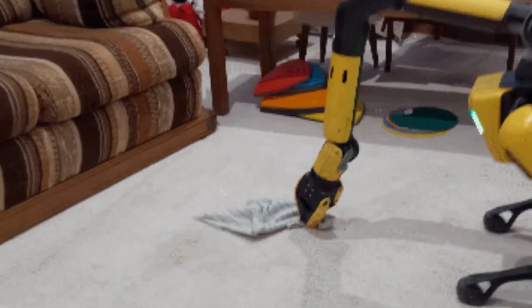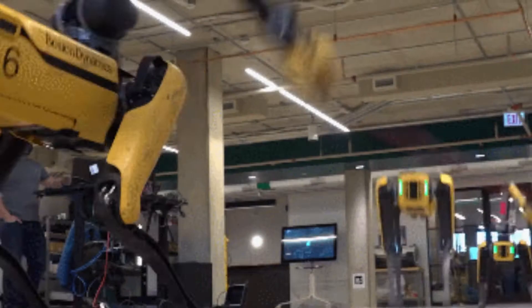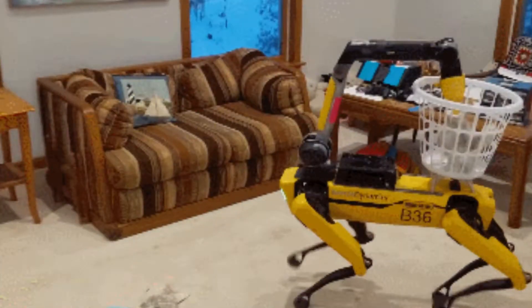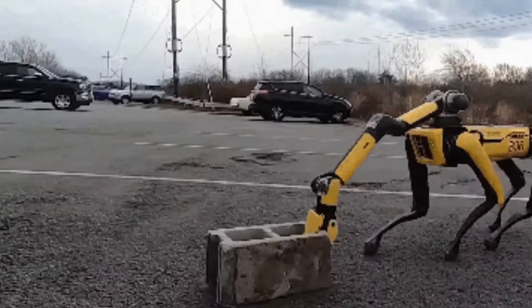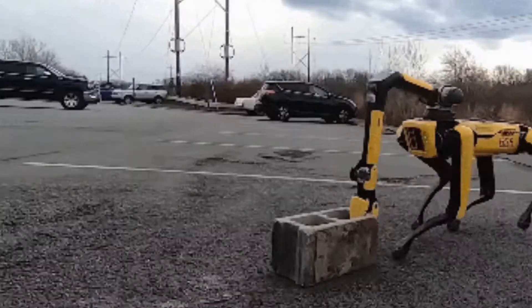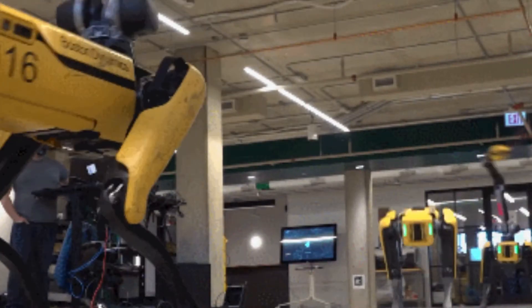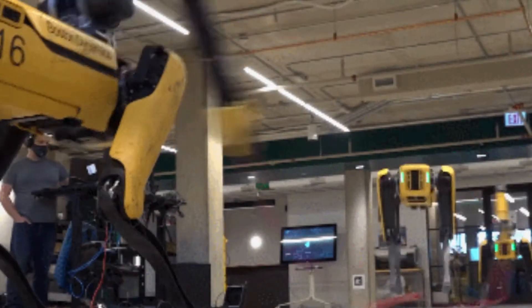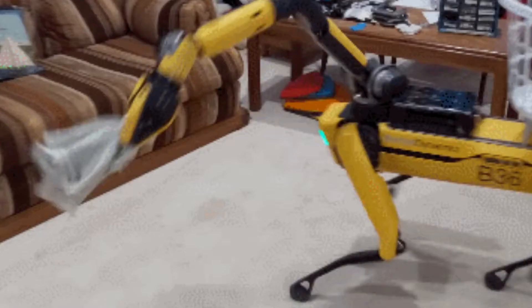In a demonstration video on YouTube, the robot is shown with a snake-like attachment tethered to its head. The so-called arm enables Spot to grip items on the ground and place them in a basket on its back. It also enables the robot to turn door handles and open doors. In a display of agility, two of the new robots use their arms to swing a jump rope while an older version of Spot bounces up and down in the middle.